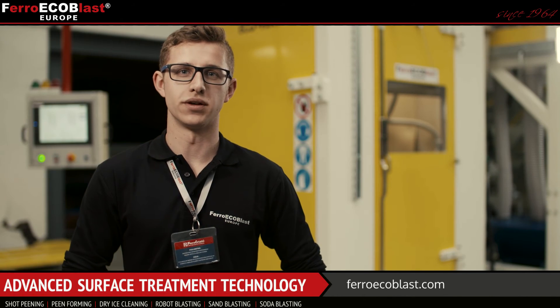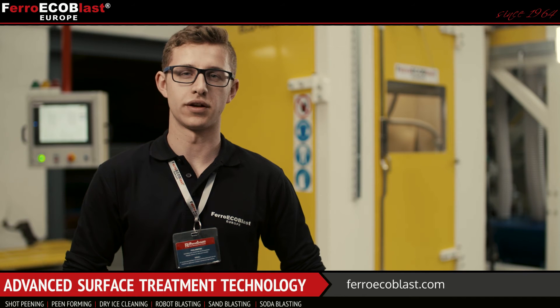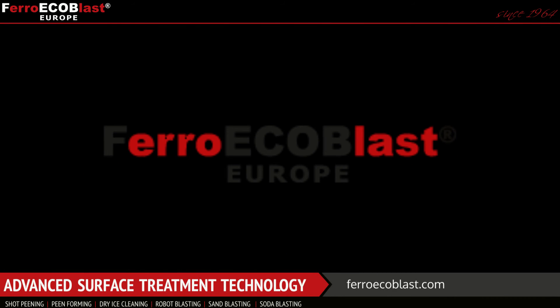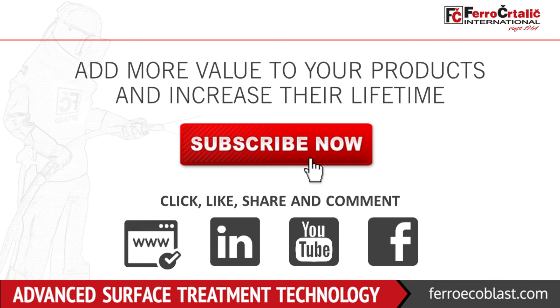Thank you for watching this video. You can subscribe to our channel and follow us on social networks, so you'll be up to date with our new products. We'll see you next time.